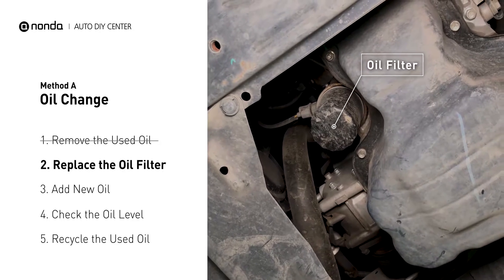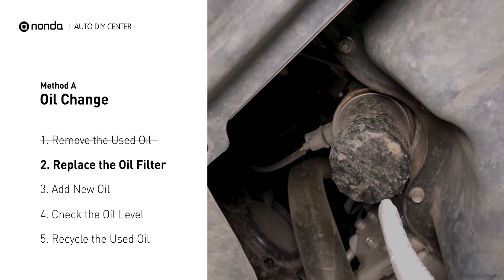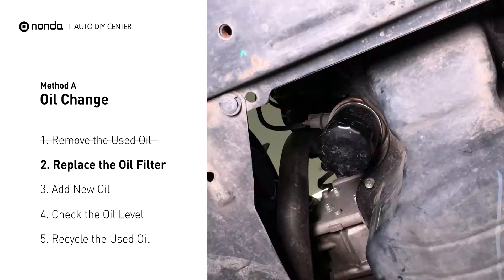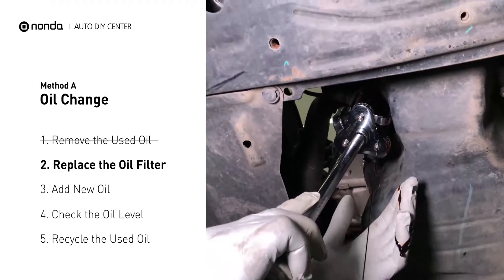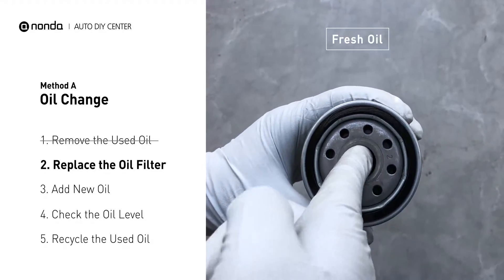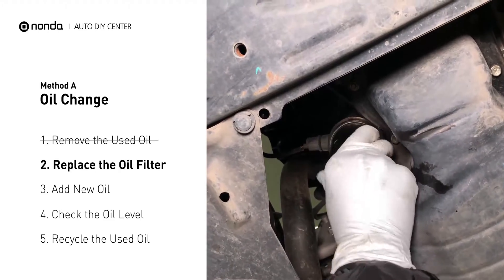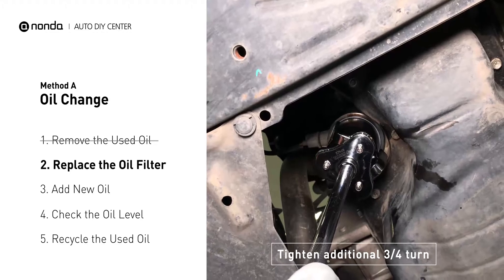The oil filter is usually located beside the oil pan or under the hood of your vehicle near the engine. Place the collection pan under the filter. There would be oil in the filter itself that could be hot, so it is important that the oil goes into the collection pan. Spread a bit of fresh oil evenly on the new filter's gasket, then install the new oil filter. Tighten the filter an additional three-quarters of a turn, but be sure not to over-tighten.